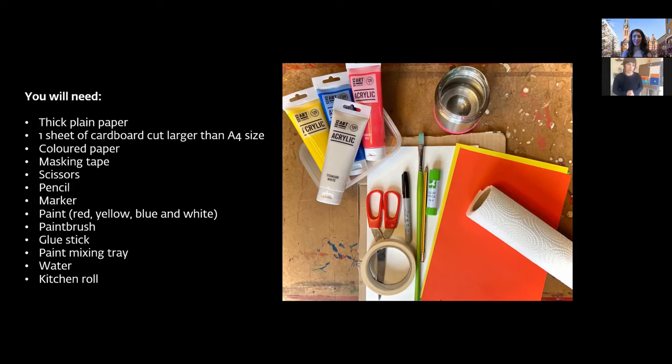Don't worry if you don't have all the materials — just improvise with whatever you have at home. If you need to go and gather some items quickly, there'll be a brief introduction to Icon Gallery and the current exhibition, so use that time to collect what you need.